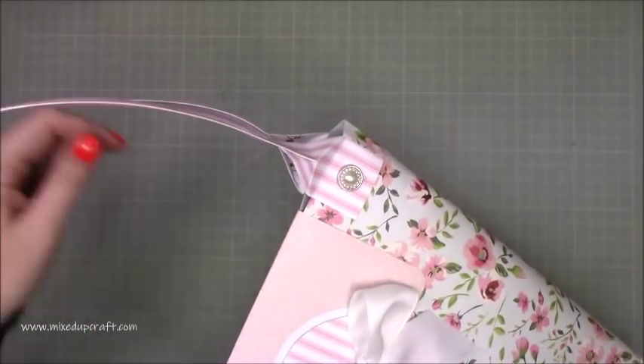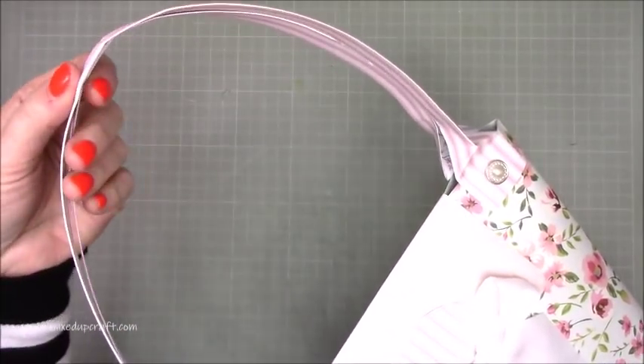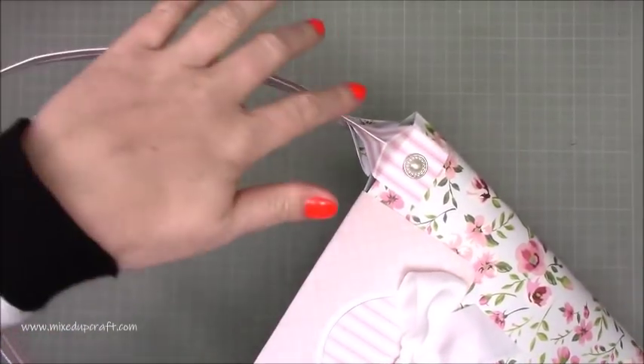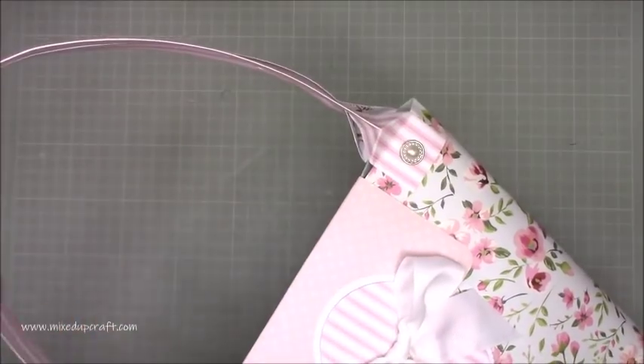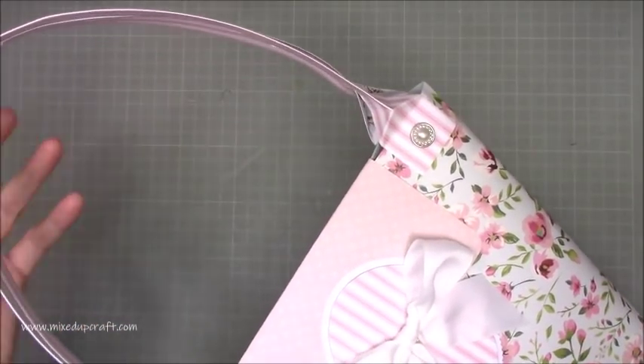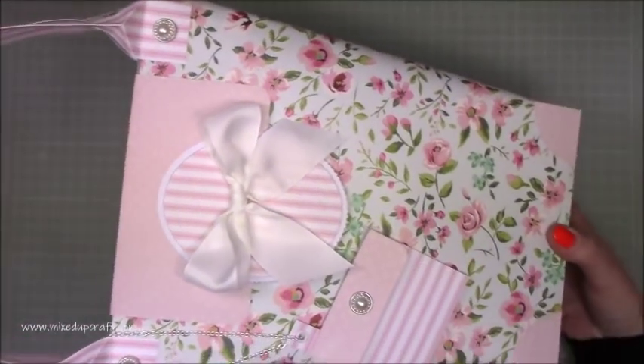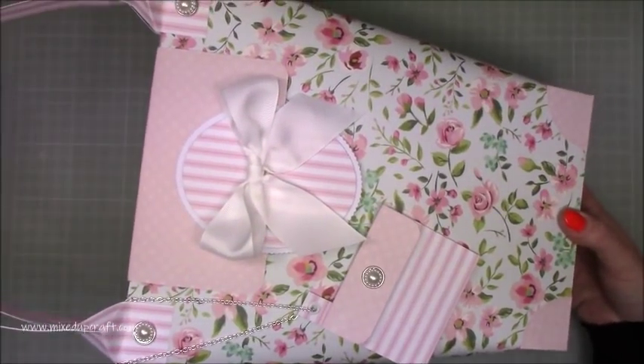The straps here are two lots of 12 by 12 length cardstock, so this whole strap is around 24 inches — it actually does fit over your shoulders as well, which shows just how large this is. It's absolutely beautiful. Because I can't really hold it in frame, let me bring in what you need.